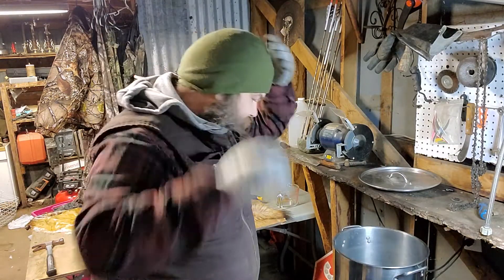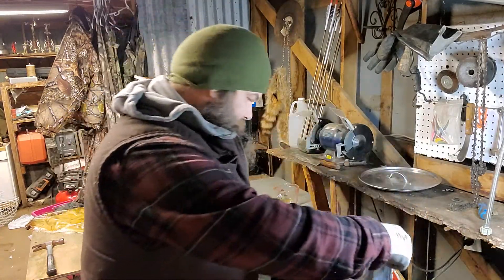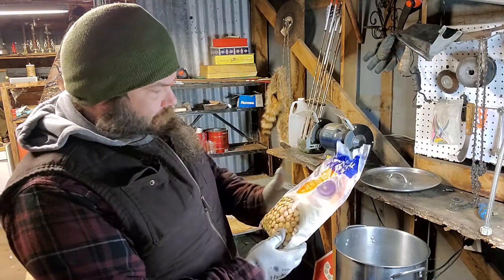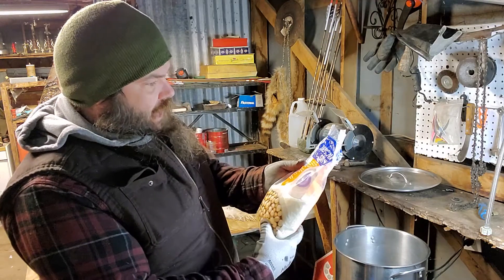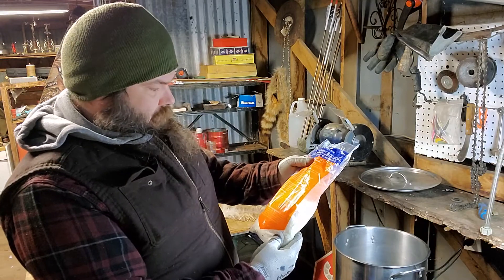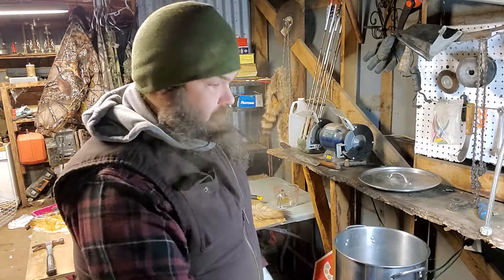I'm out here in the shop, my pan's got a little water in it, trying to get all this water out. I'm gonna make some wax dirt. Been to the Hobby Lobby, got a little bit of soy wax — a hundred percent natural — left over from some candle making. We're gonna use it to see if we can get some wax dirt.